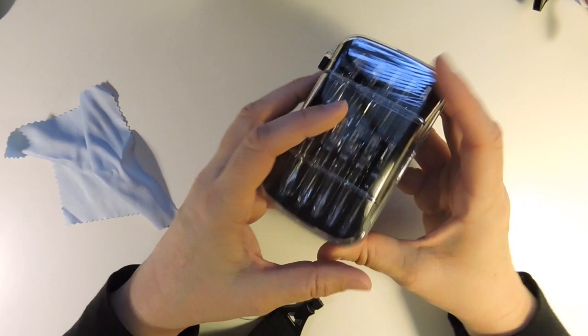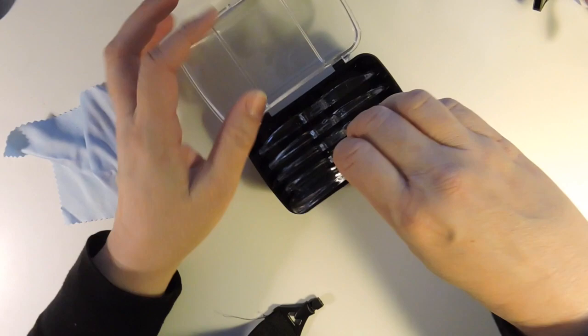Inside you get a little cloth, and you get the AAA batteries that go with it. And you get this little case, which is fairly nice. The case has all the different lens strengths: 1.0, 1.5, 2.0, 2.5, and 3.5.